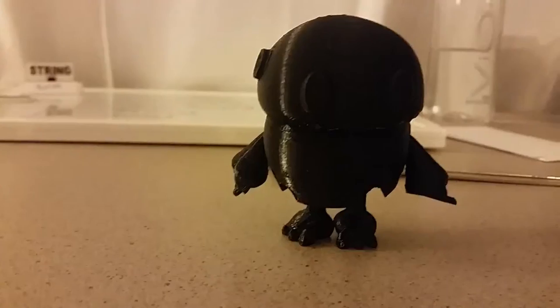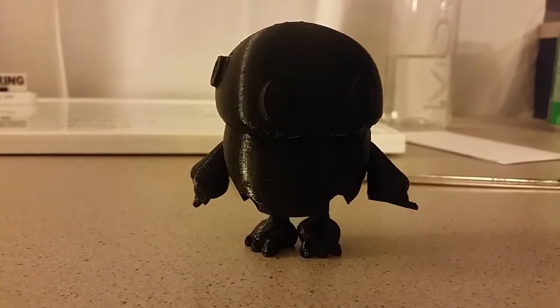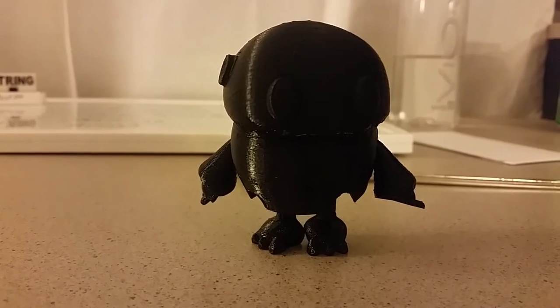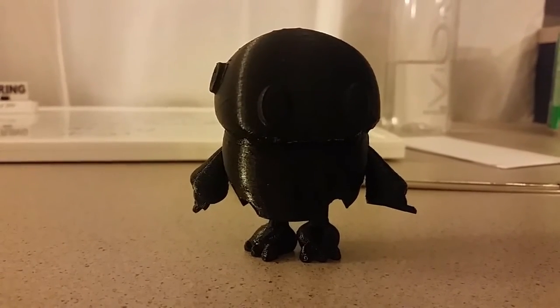This is pretty cool, guys. Well, there it is. Let me know if you guys like this type of video where I just print something off of Thingiverse and showcase it, and if you do, I'll do more. Thanks for tuning in, see you next time.